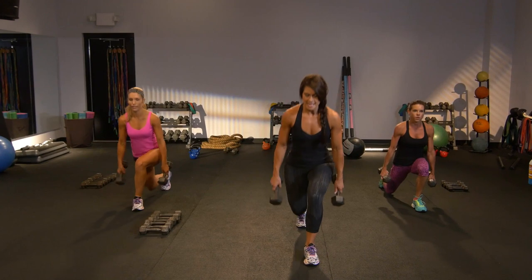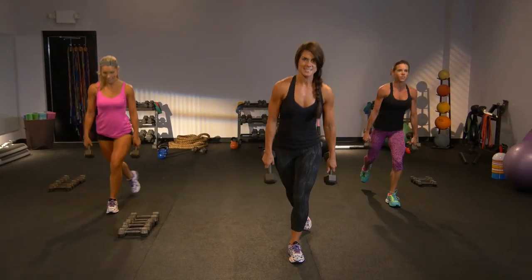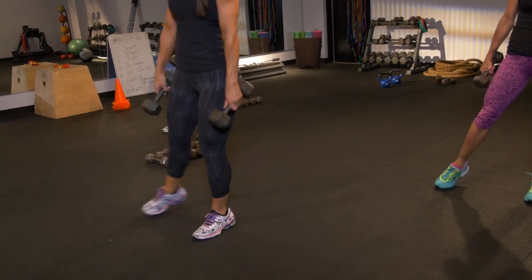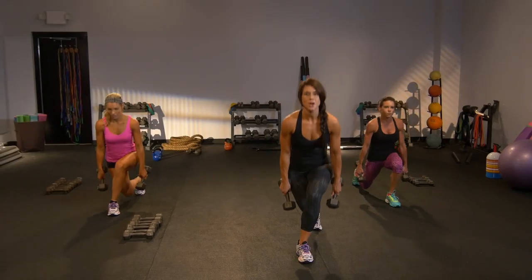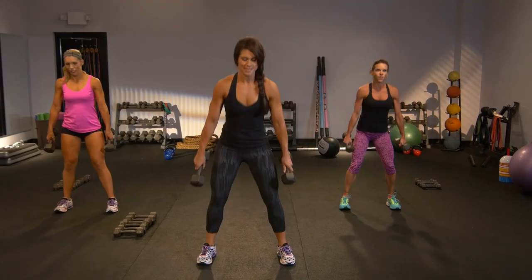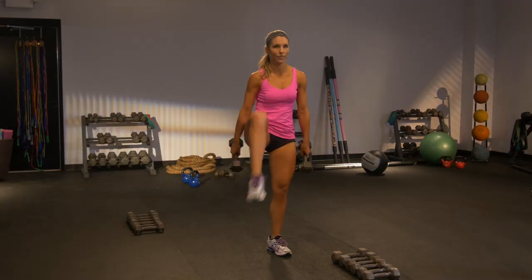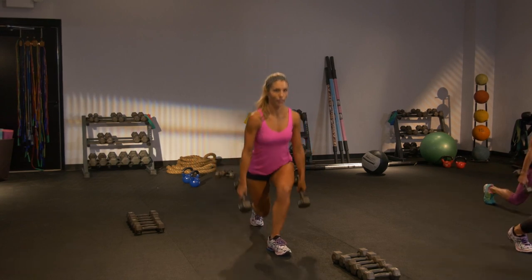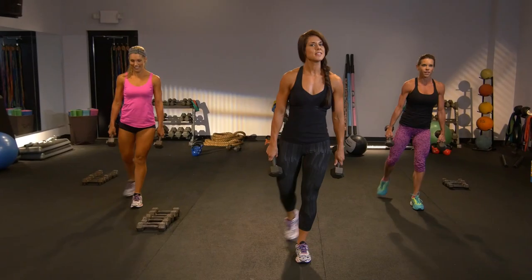Step back lunge. Tap it side. You've got to find that balance again. You're driving through your heel, keeping that knee in check. In two, you're going to go back to that squat knee. Sit and lift the knee. Can you go a little deeper? Lunge. Putting moves together — hit every angle of that butt.